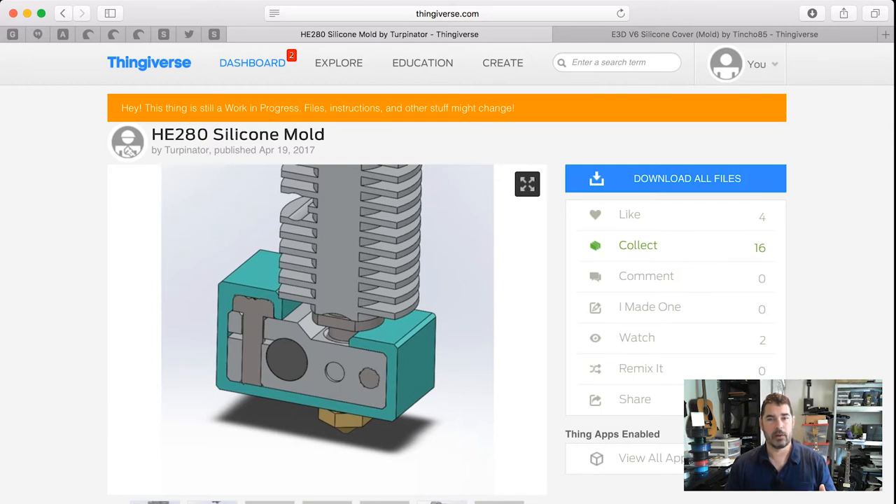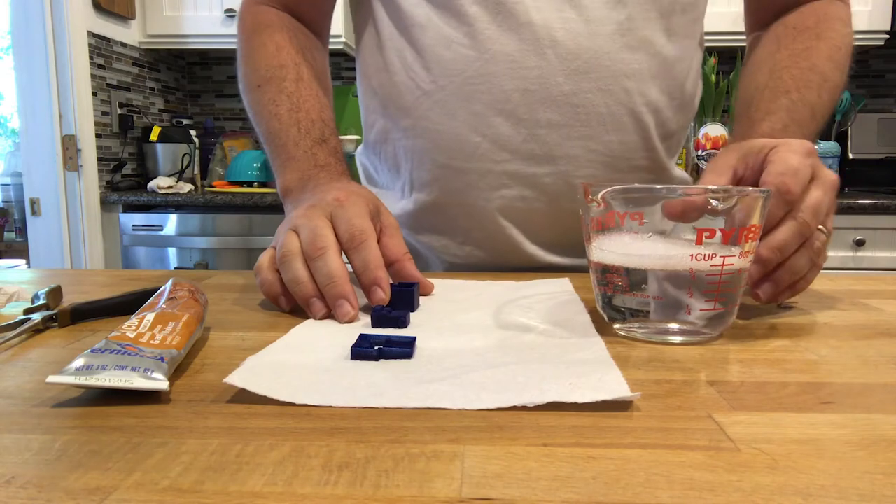I went ahead and downloaded the file, printed it out, and I'll walk you through the process of packing the mold full of silicone. Part two of this video — since you have to wait for the silicone to dry and harden — we're going to take it out of the mold, trim it, and try to fit it on the printer to see if it improves things.